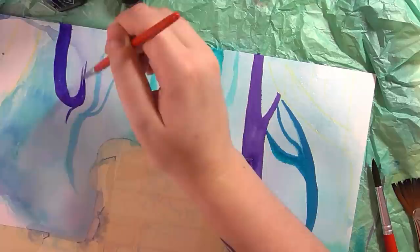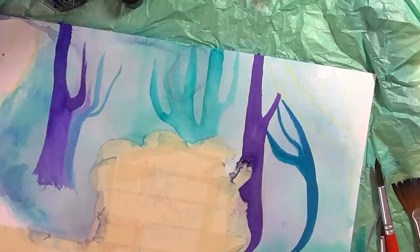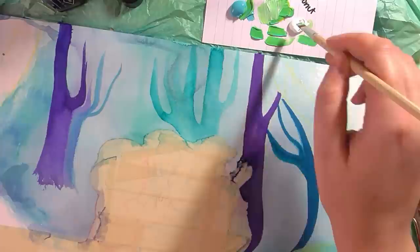I think I'm going to use inks going forward. I've actually just received some more in the post and I'm so excited — five more inks, and I think I'll build up a little collection. Watercolours are great, but I just don't think I have the skills or the patience to use them properly, though I will still carry on using them in the future.